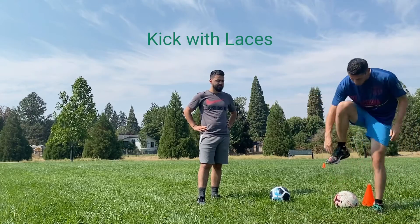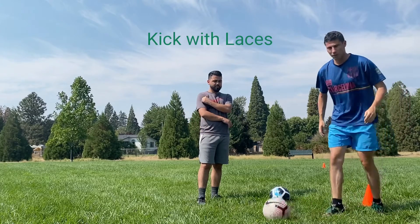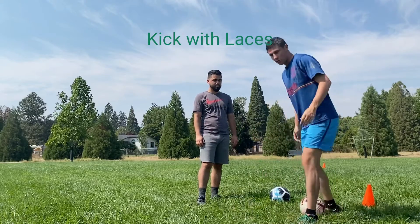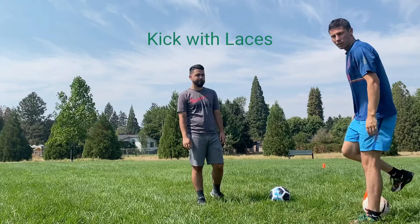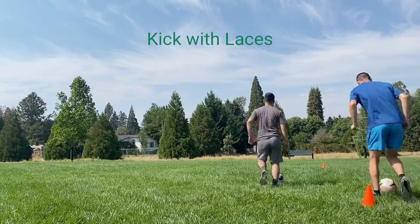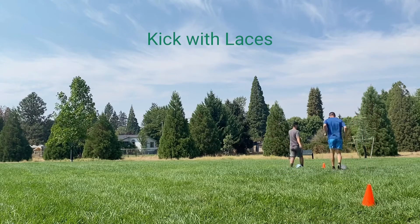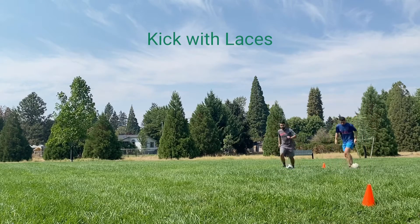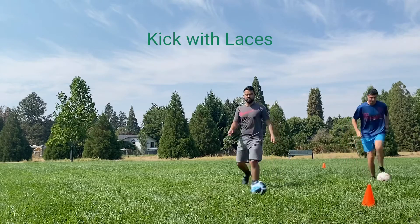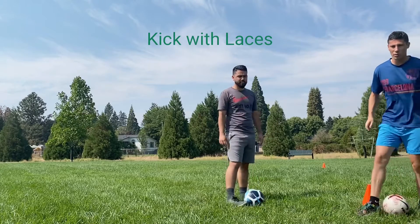Last warm-up we'll do: we're hitting the ball with the top of our foot on our laces, just hitting it in front of us, taking one step, hitting it again. So we'll start going down with the right and then come back with the left. Second time through, try to do it a little bit more quickly.